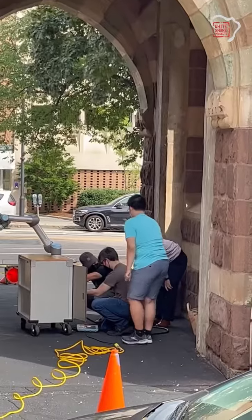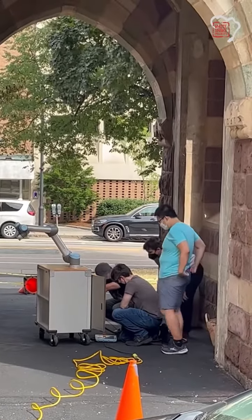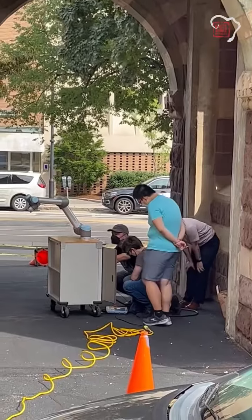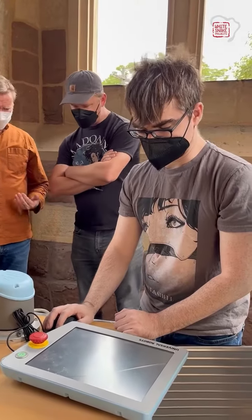Here's our crack robot team looking at the guts of Cooper, fiddling around with his insides. Here's Robo-Russ giving everyone a tutorial.